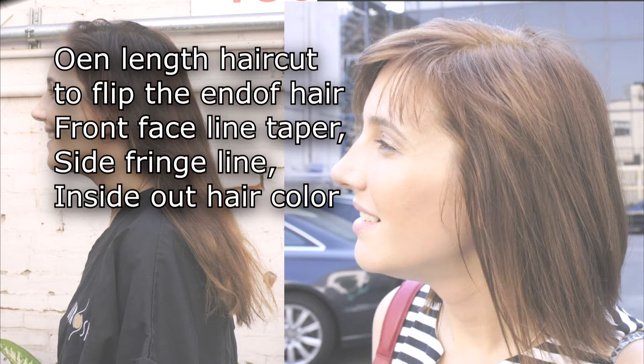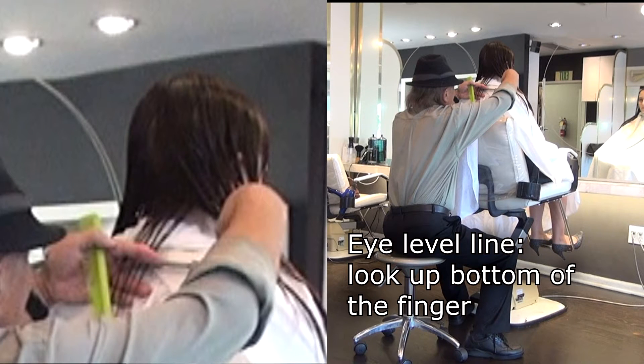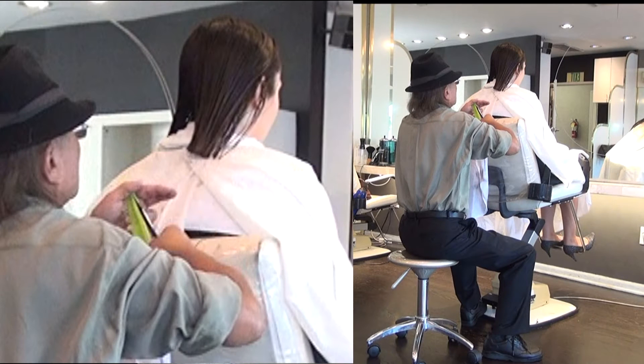Let's see what I did last time with her haircut. We start the next cut. The eyeliner level — look at the bottom of the finger. Stay in the same position, bring all hair to the back of the head.